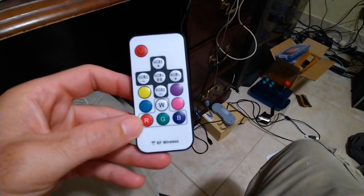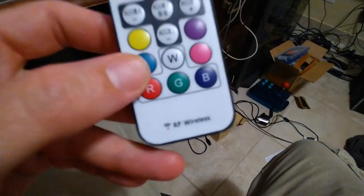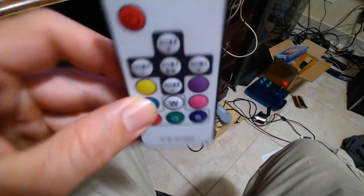So I bought this cheap strip of LED lights and they came with this remote. I was just noticing how funny it is — it says, not that my camera's focusing, but RF Wireless. Well clearly this is an IR remote. You can see the IR right on top there.